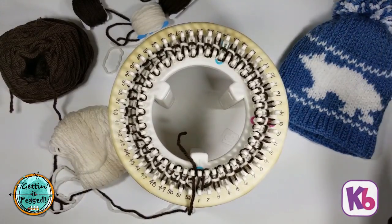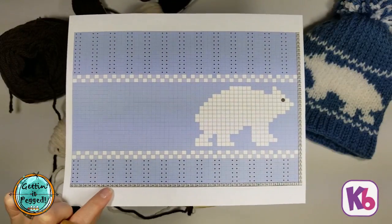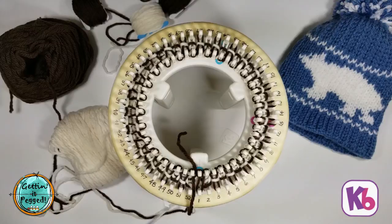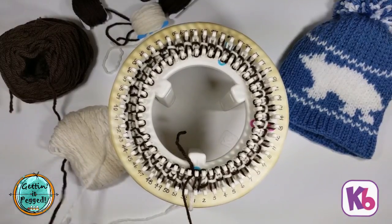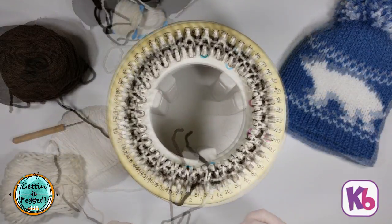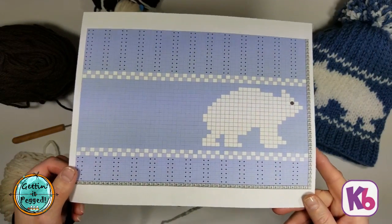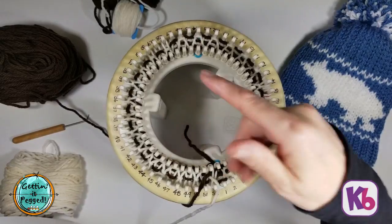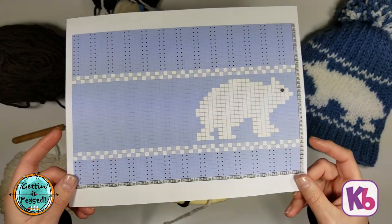Row nine is all blue — all main color all the way across — which means we're going to do it in white. Same method as what we've just been doing, but instead of switching colors the second time around the loom, we just continue in white and then knit everything off. Go ahead and do that and meet me back when you're done with row nine. I have completed row nine — it looks like it's not all white because our previous row was an alternating row and those loops show.